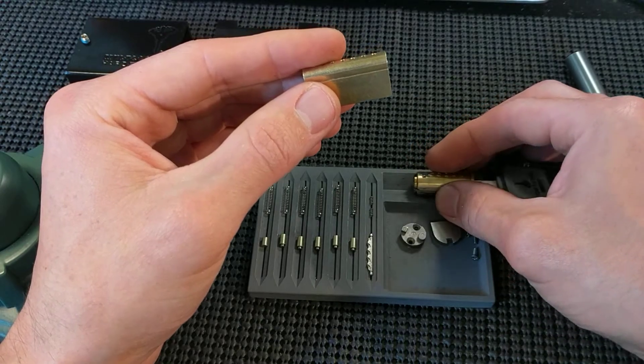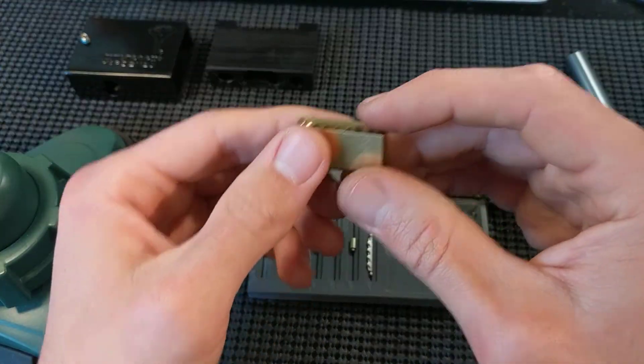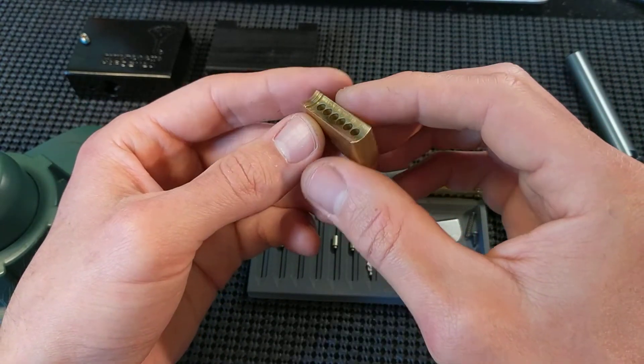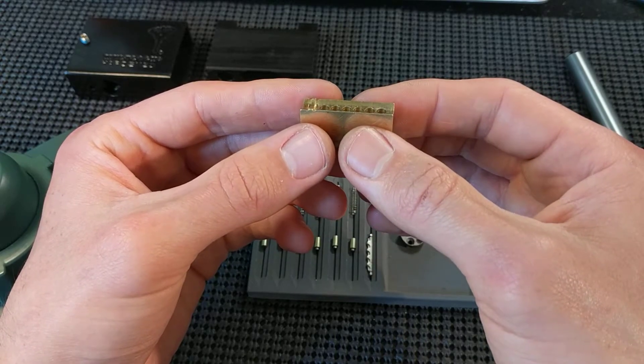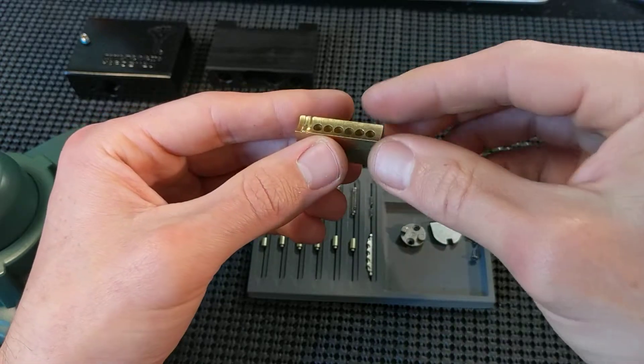This would be a lot easier if you made or purchased a tool. You can use a pinning shoe, or you can 3D print a partial lock body that you can slide this into, that will come up and kind of hold the plug in place.